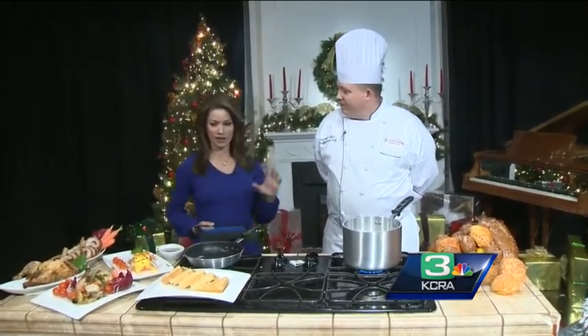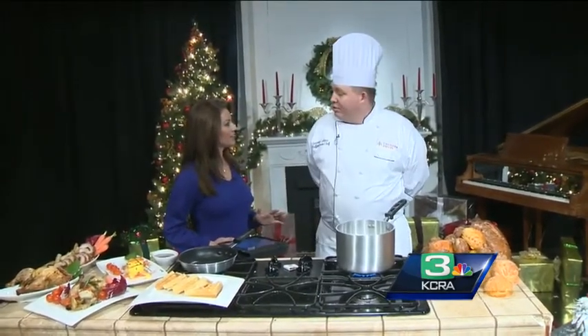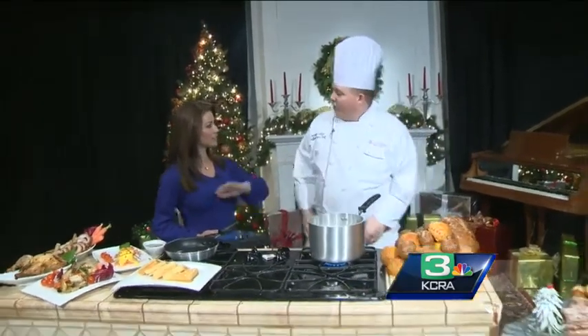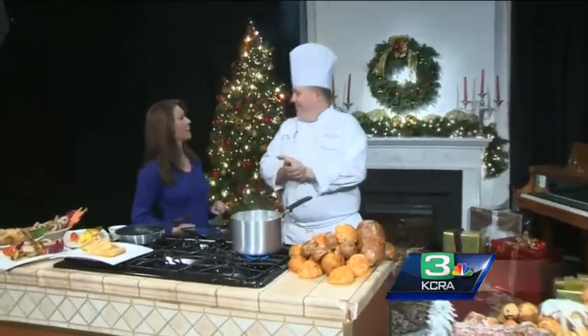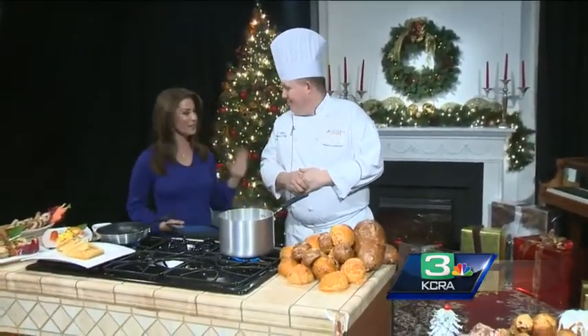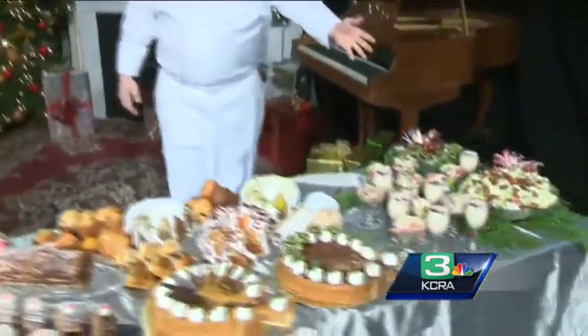I have never done a buffet like this before — where do we need to start? First, start with your decorations and your tables. Bring out a six-foot table, or maybe move the dining room table around. Put your grandma's china away. Then we're going to start with your salads — you start with a nice composed salad.